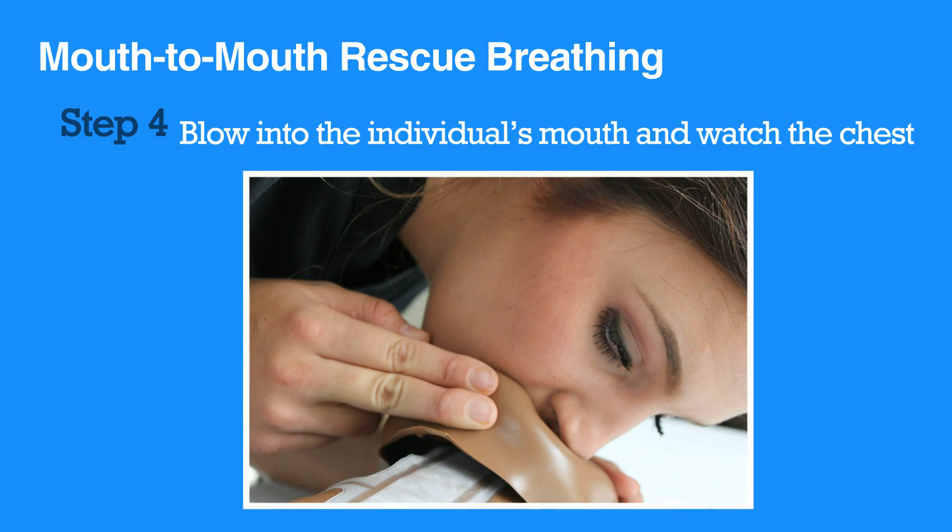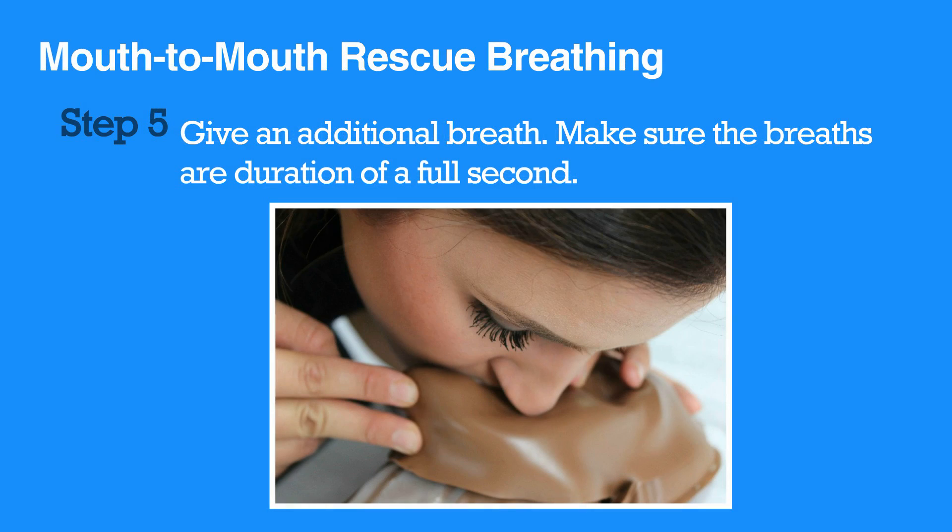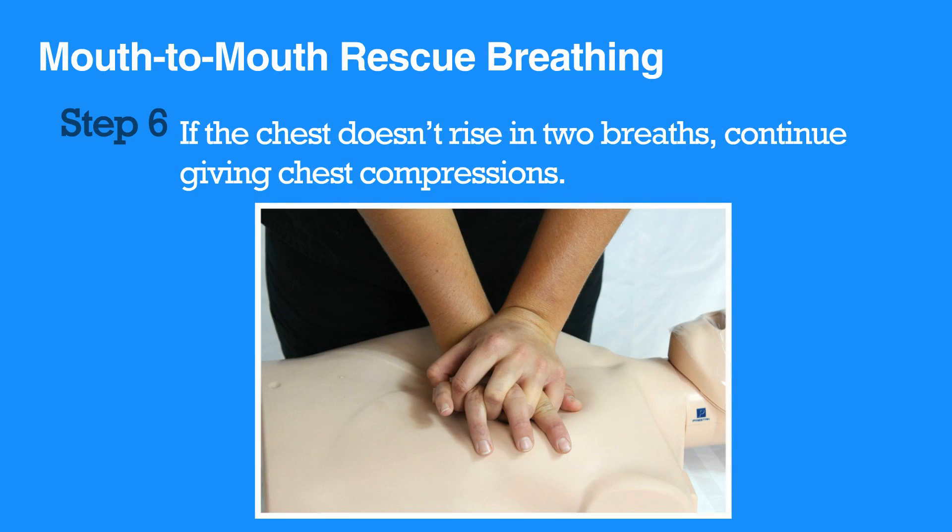If the chest doesn't rise, you may need to re-tilt the head or unblock the airway. Give an additional breath. Make sure the breaths are a duration of a full second. If the chest doesn't rise after two breaths, continue giving chest compressions.